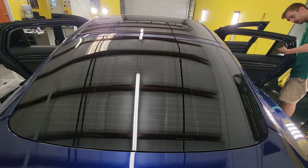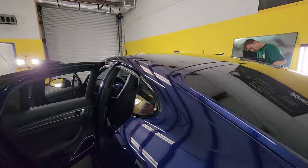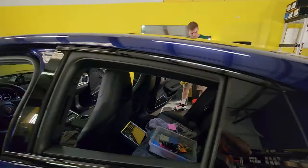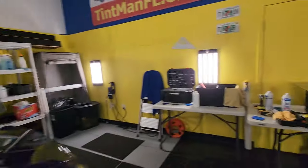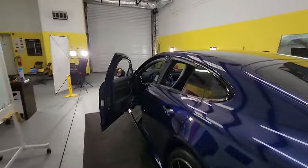This is Expel XR Plus multi-layer ceramic window film. We're also going to take our time to make sure we clean these windows correctly. There's stuff in here even on this brand new vehicle, so what we do is take some spray foam here and let that foam up really good in that gasket.